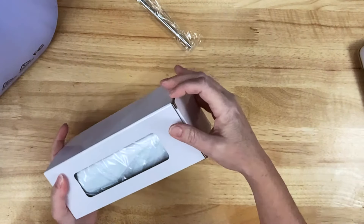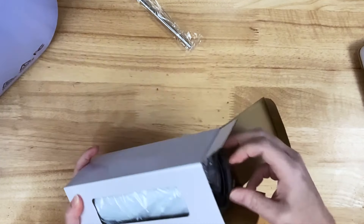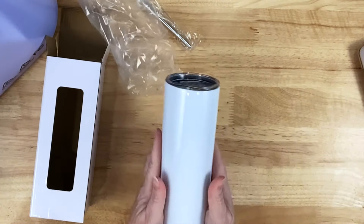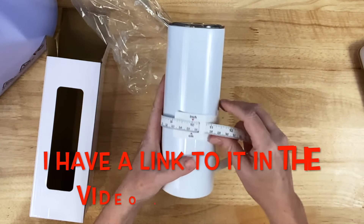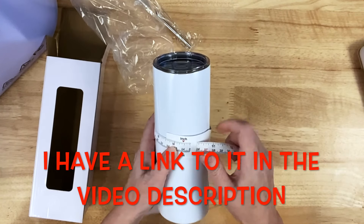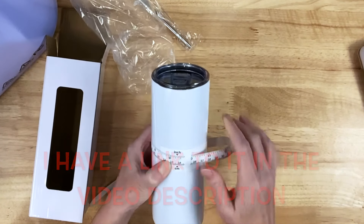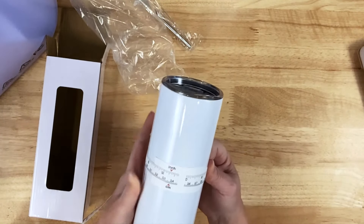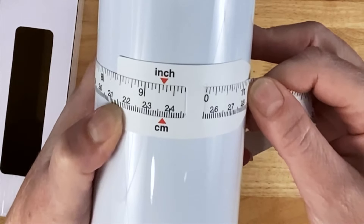The very first thing I want to do before I even get started is measure my tumbler, because I need to know the size at which to print my image. I have this little tumbler measuring tape that I bought off Amazon — I got two of them and I really love these. It makes getting the perimeter really easy. I have that pulled really tight, so my tumbler is nine and five-sixteenths inches.